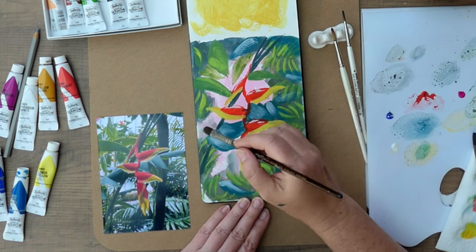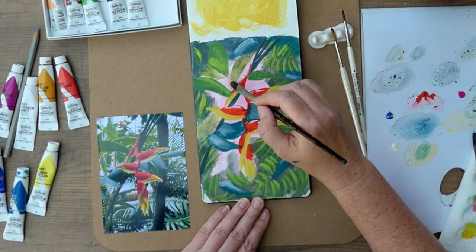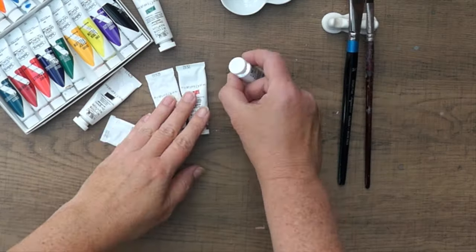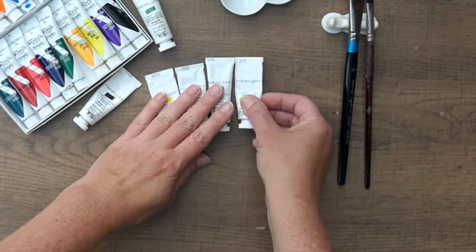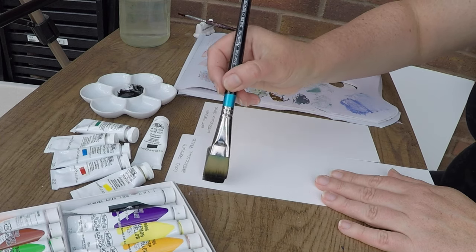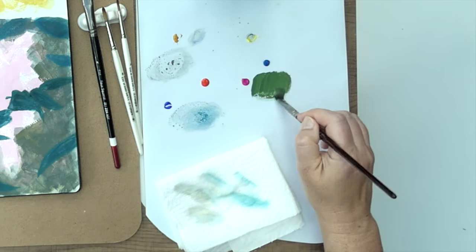Today I'm excited to dive into the wonderful world of gouache with you. I'll be painting a lobster claw plant using a reference photo I took during my recent trip to Kew Gardens. In this video I'll cover everything you need to know about different types of gouache paint, what paper and brushes to use, basic painting techniques, color mixing, along with some helpful tips.